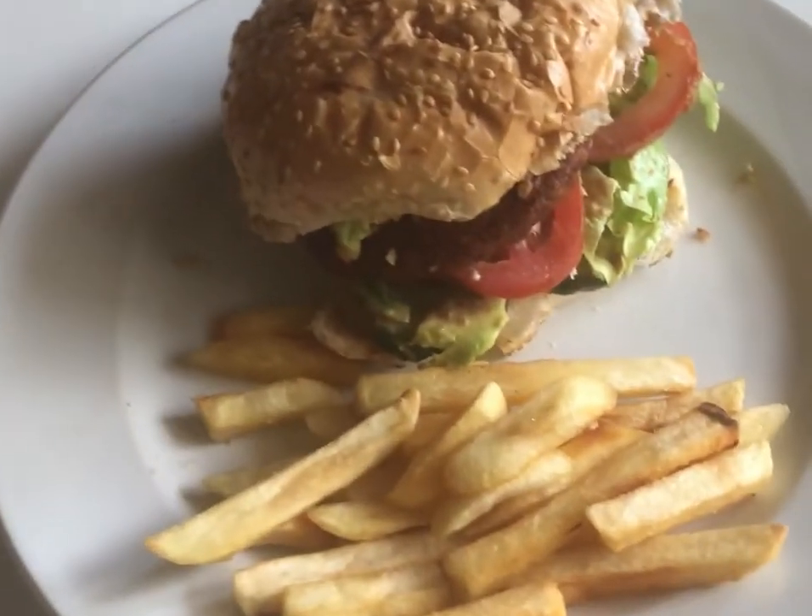Thank you for watching. This was to show you how very easy and delicious akara is to make, and how you can make it into anything you like. This is my akara — I hope you can make yours too. Bye until next time!